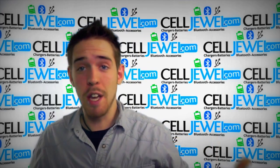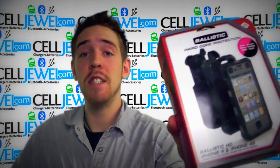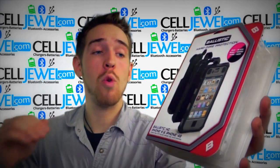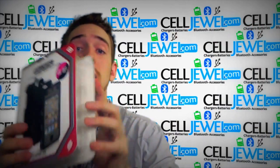Hey, how's it going online shopper? My name is Andrew, I'm with celljewel.com, and today I have a pretty awesome case to tell you about. It's this case right here — it is the black and pink Ballistics Hardcore case for the iPhone 4 and 4S.